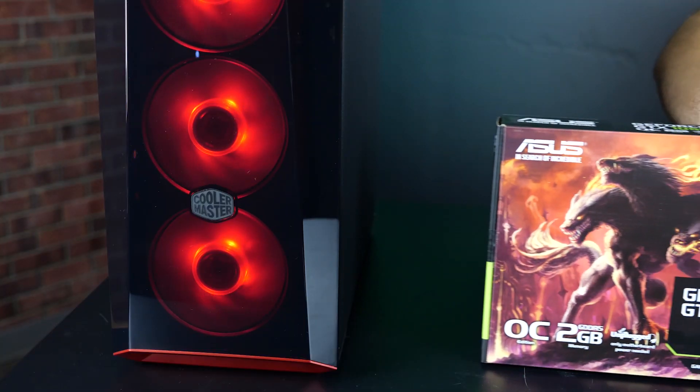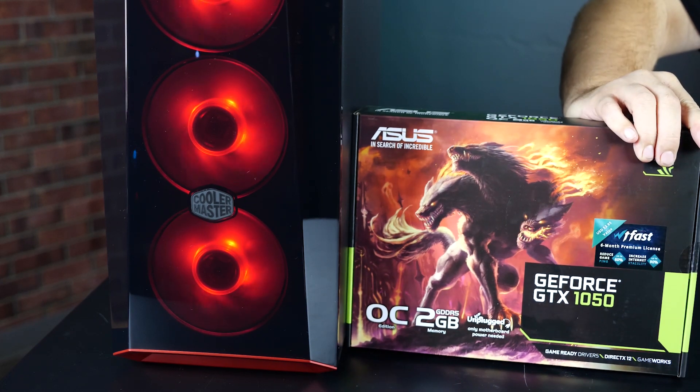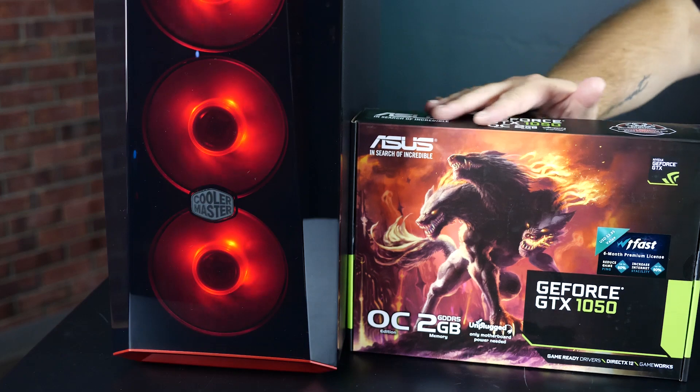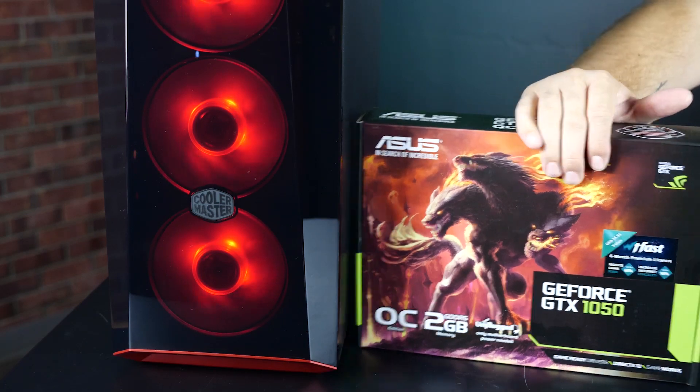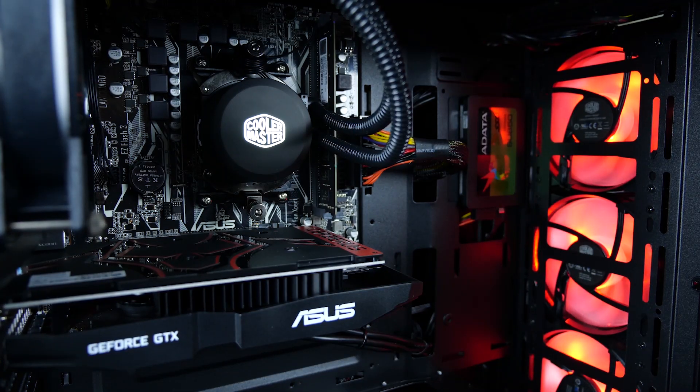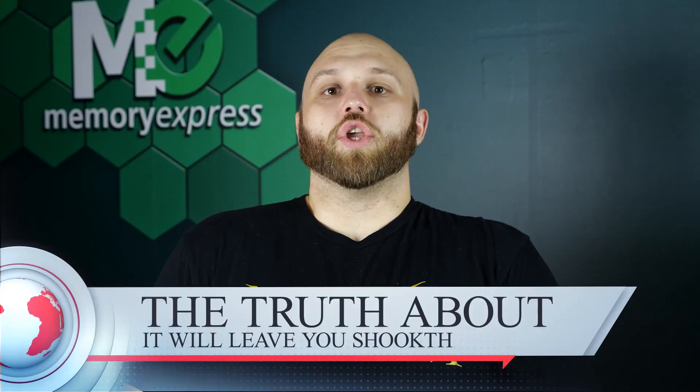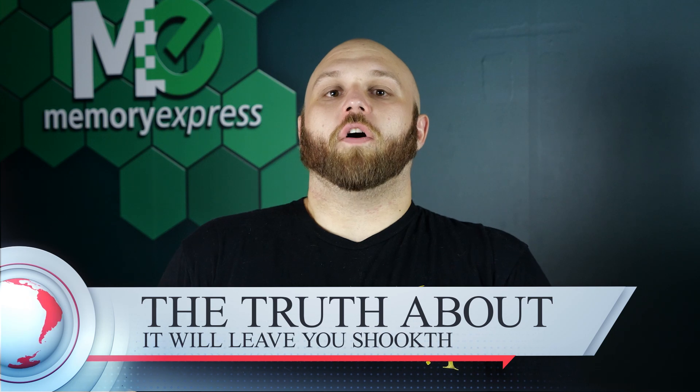This is the biggest addition over the lower-budget build: we added a GPU into this guy. We went with the GTX 1050. The GTX 1050 is a dedicated GPU, and this allows the build to run games at 1080p averaging 60 frames. Now that we know what's packed in this little guy, how does it hold up? You wouldn't believe how this little PC performed.